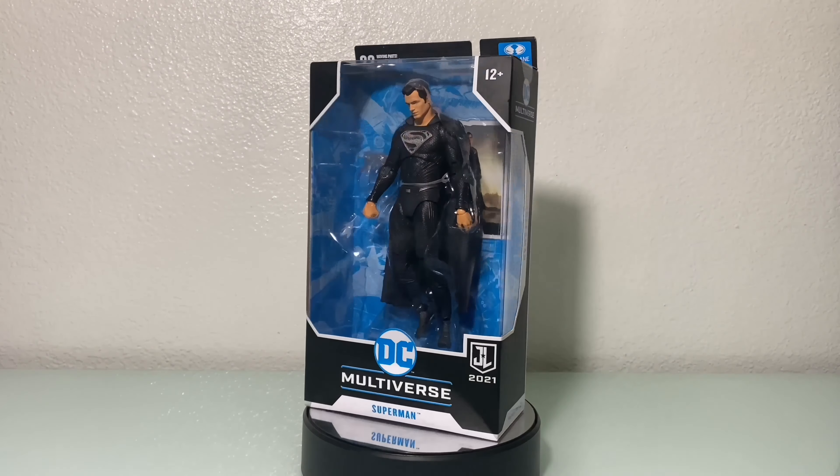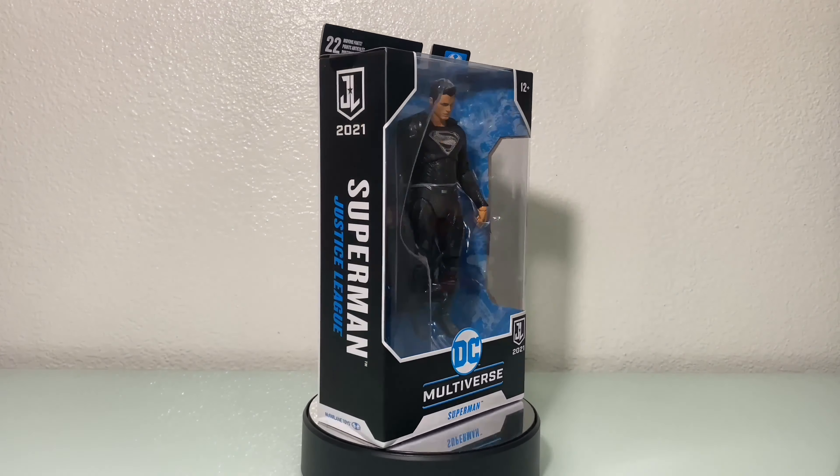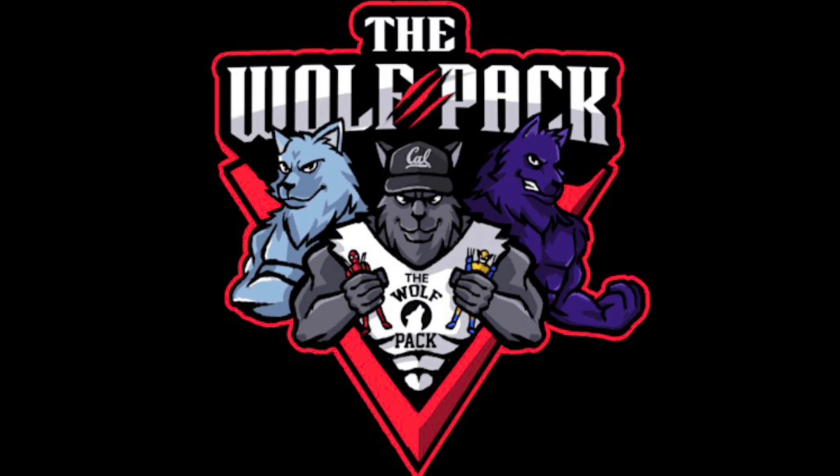Stick around, Wolfpackers, as we open up and review Justice League Superman. What's up, Wolfpackers? It's your boy, Wolf Doggy Dog.